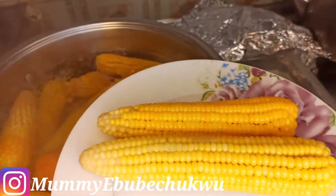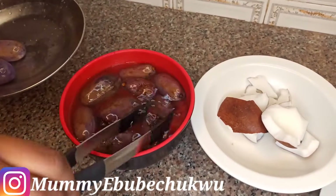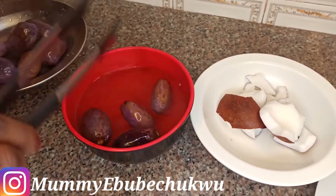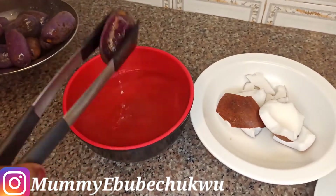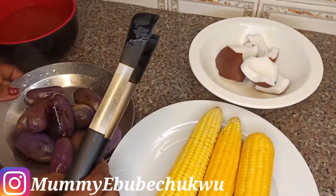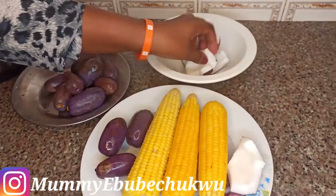Let me serve myself and show you how my pear looks. Look at my ube — my pear — it's now soft and has this butter-like texture inside. I'm going to use it to eat this corn. You can use coconut, you can use pear, or you can even use butter to eat your corn. It depends, but for me, I don't find butter very healthy so I don't indulge in that.